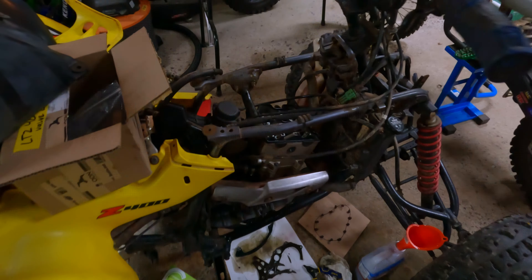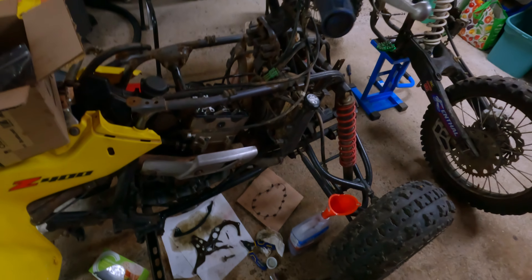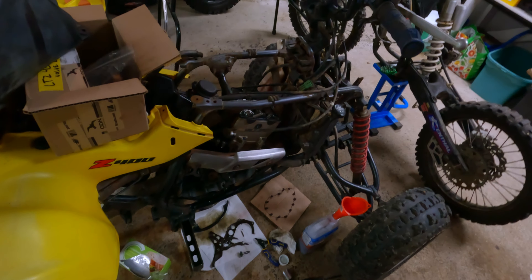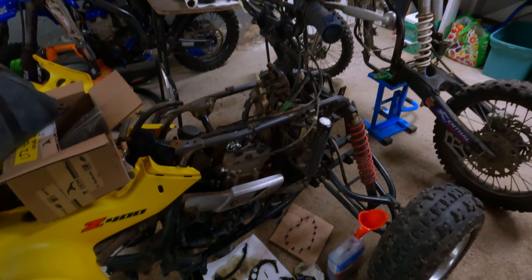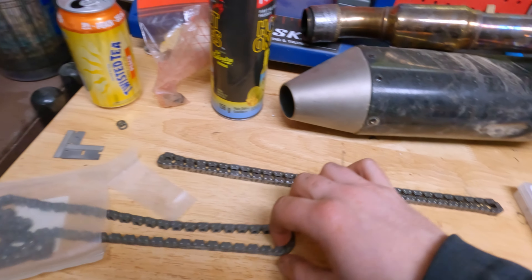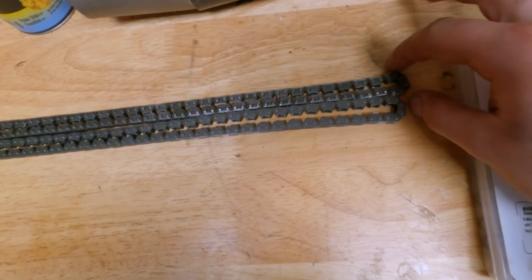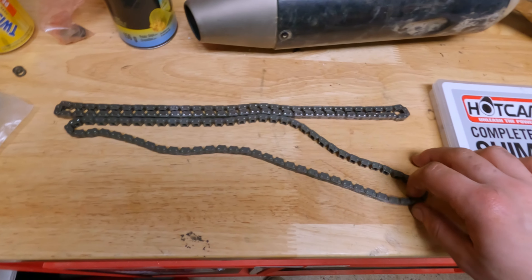Valve clearances are done. The intake was super super tight — basically this thing had terrible compression because that intake valve was always open, so it probably ran like crap, and that's why the guy sold it. Those are all fine now. I got the timing chain out without even having to remove the primary gear, which is awesome. Comparing the old chain to the brand new one — it is stretched, but honestly not as badly as I expected. Anyway, I'm going to pop the new one in.